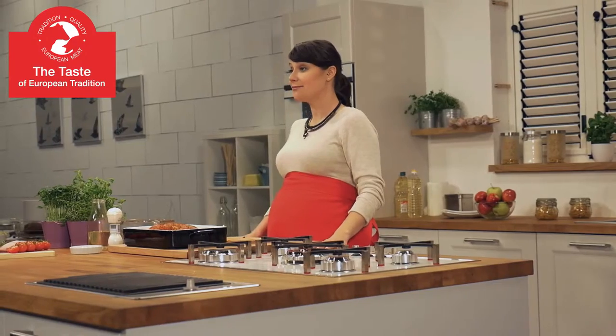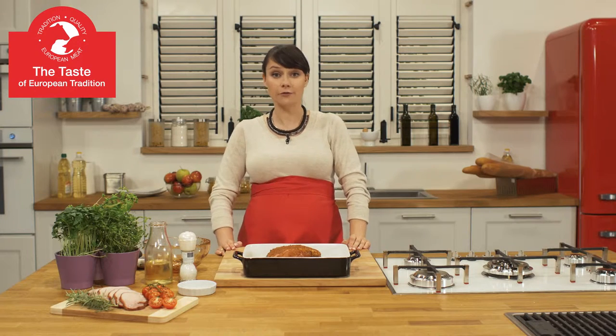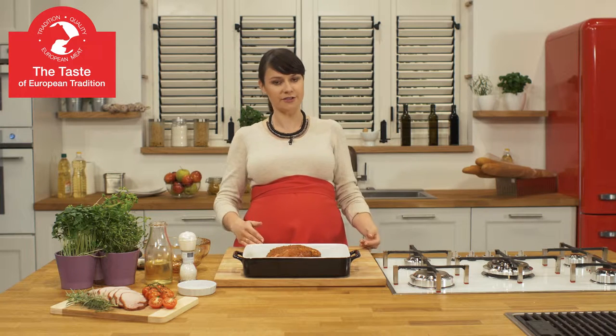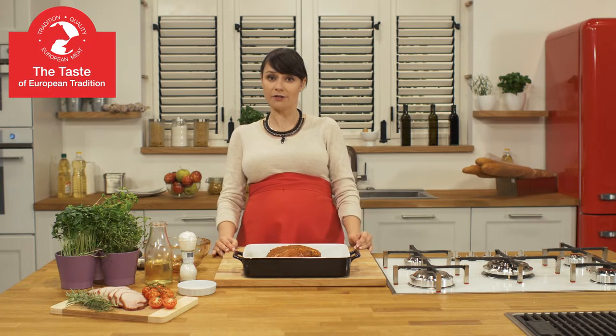Now it's time to roast our ham. Before roasting, remember to let it marinate for 3 hours on your countertop or for 12 hours in your fridge.